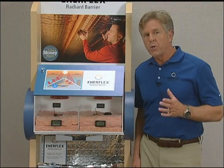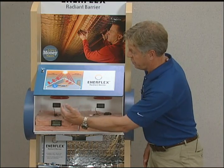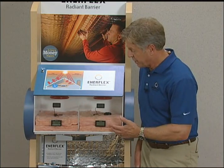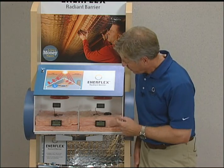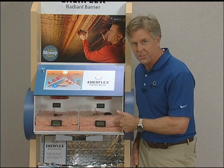For our demonstration, what we're doing is simulating an attic environment. Each of these two chambers is exactly the same — same heat lamp, same amount of insulation, and the same temperature probes in the same location. In each chamber, there's a probe on top of the insulation and a probe in the middle of the insulation.